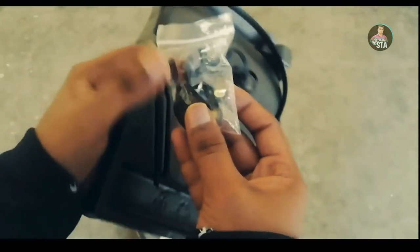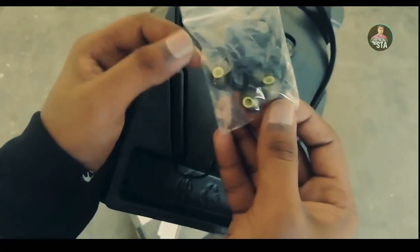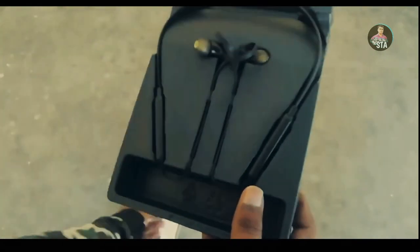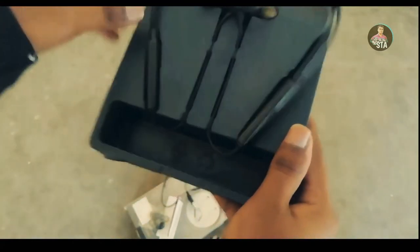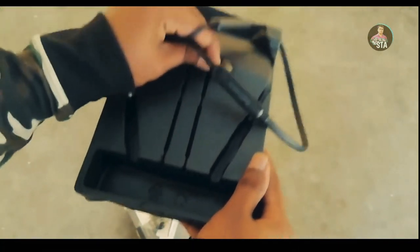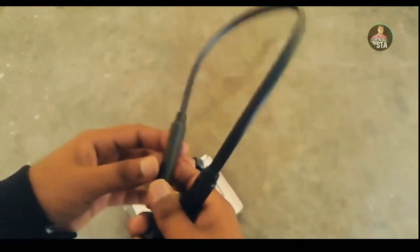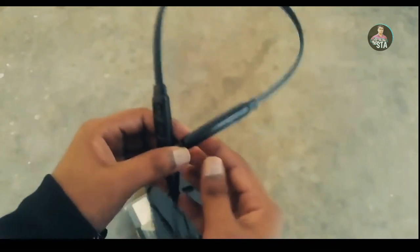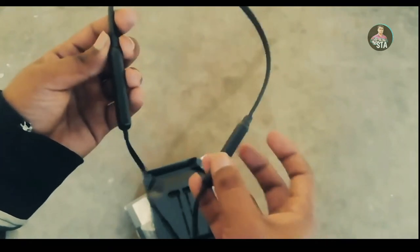We can see the ear hooks and ear tips. There are large, extra small sizes available. We can see the Red Lemon Dome D1100 and the rear view of the device.